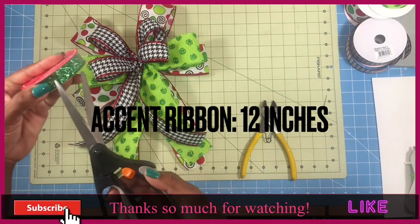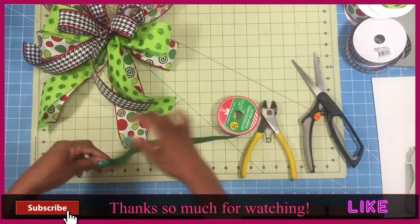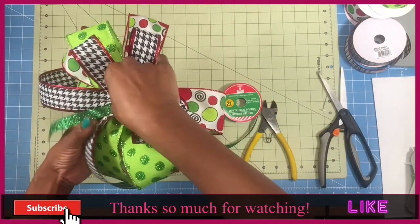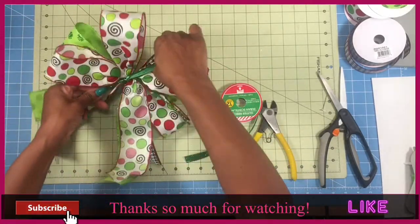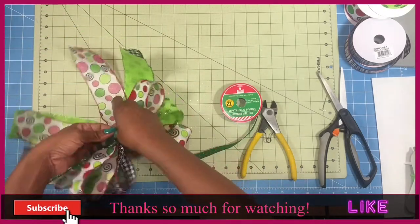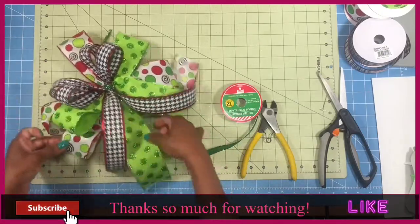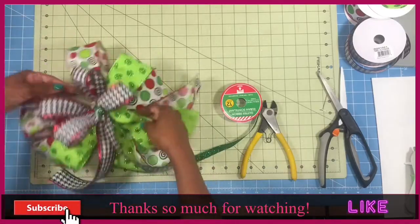I'm going to add a little bit of this accent ribbon that came from the Dollar Tree for the center of my bow because I want to cover up the zip tie, and today I'm not going to be placing any other type of embellishment in between my bow. So I'm just going to cut it out to about 12 inches. 12 inches is a bit long, however we want to make sure that we have enough. You can see how it covers up the center of the zip tie. Now we're going to do a little bit of fluffing on our bow to get the desired look.